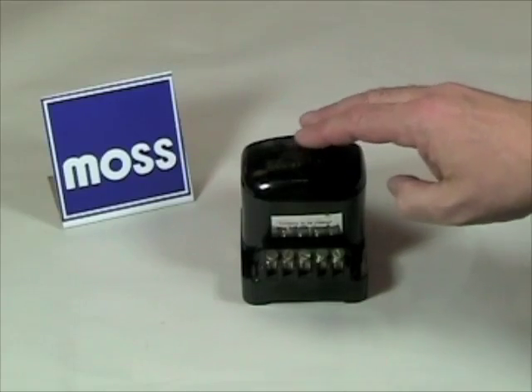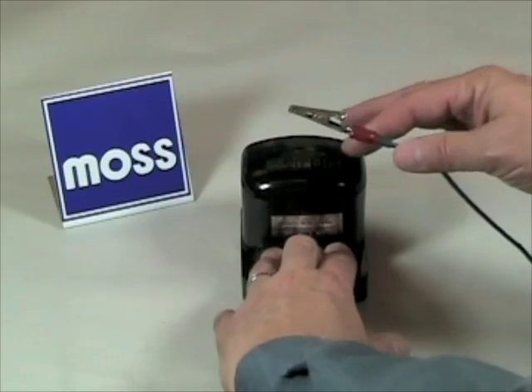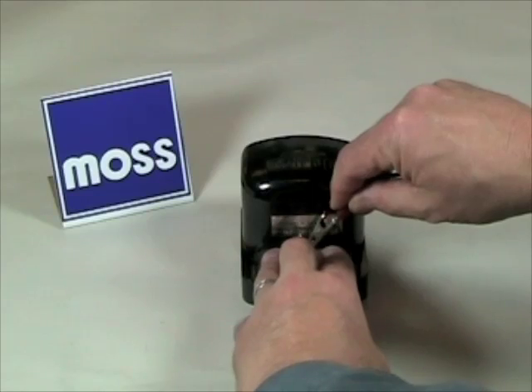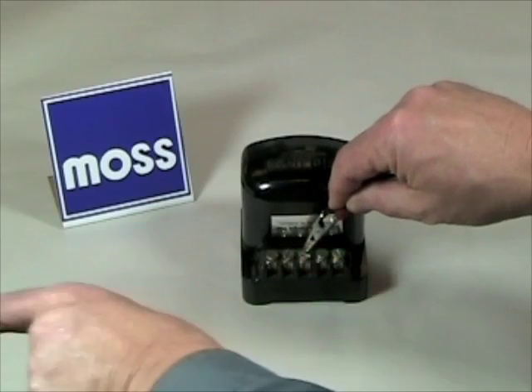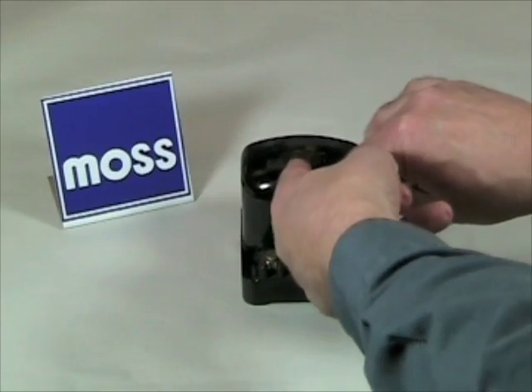So for test purposes, what you want to do is with the wires still in place on your voltage regulator, get a jumper connected to a known power source. Wiggle that in so it makes contact with the field terminal. Now we're sending full field current to the generator — we're doing the voltage regulator's job.